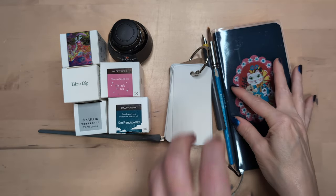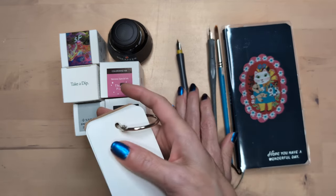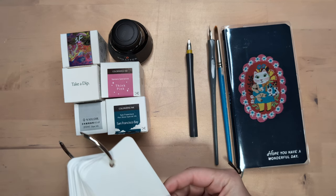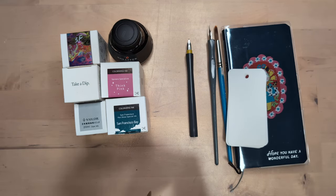Hi friends! Here's the promised ink swatching video for my San Francisco pin show ink purchases. I'm filming this directly after the other one, but I'll probably let it wait a couple days so we don't inundate folks.